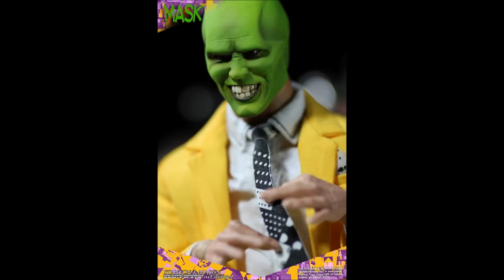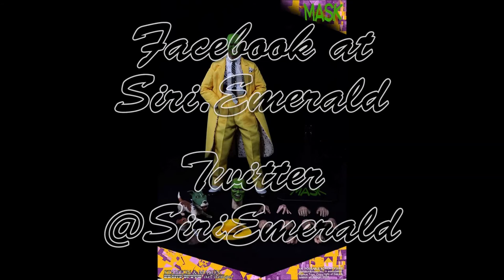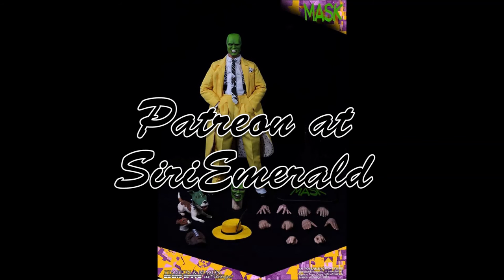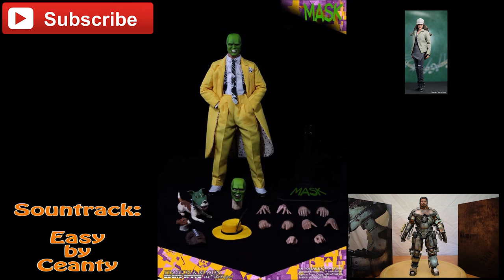Thanks for watching everyone. Please comment below your thoughts on this figure. Will you be picking him up to add to your collection? Follow me on Twitter and Facebook at Siri Emerald, and follow me on Instagram and Pinterest. If you enjoy my videos, consider supporting me directly via Patreon — every little bit helps. To be informed of my videos, please click the subscribe button right here, and to see my last two videos, you can select them right over here. Thanks again for watching everyone. See you on the next video. Happy collecting!